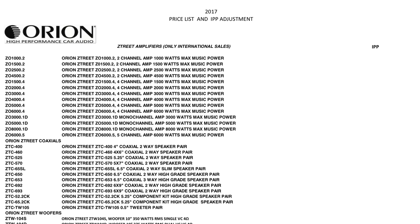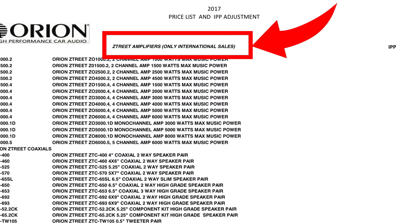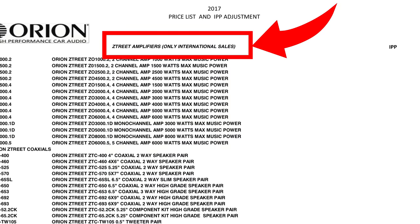Something I didn't find out until I finished the video: these Z-Treat amplifiers are actually international sales only, so this is a gray market amp.